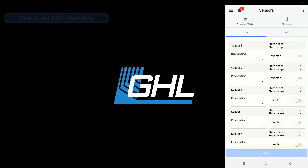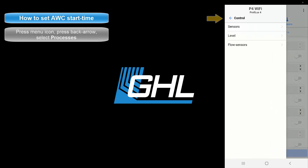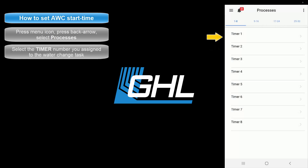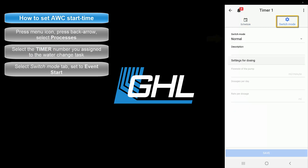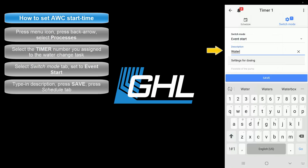Once that's done, the next step will be to go to the timer function you assigned to the water change task. Press the menu icon, press the back arrow, and select Processes. Select the timer number you used when you set up the water change function. If you assigned timer 1 to this task, you would go to the timer 1 settings page. If you chose timer 2, you'd go to the timer 2 settings page. From here, select the Switch Mode tab and set the switch mode to Event Start. Add a description for this task — we're going to call it Water Change.